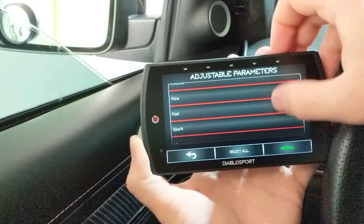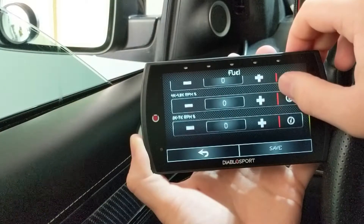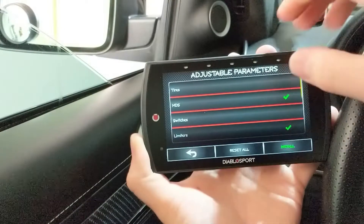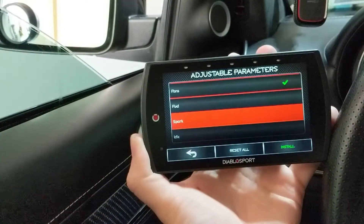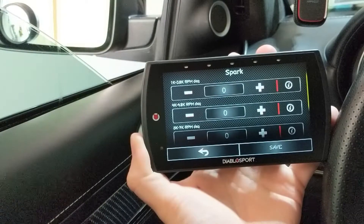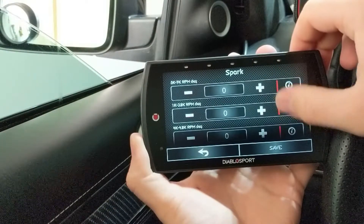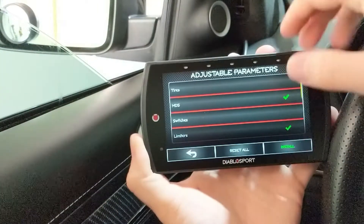Then we have fuel — I'm not going to change this. You can change how much extra fuel you get for your RPM range, but you should do this once you have data logging done. I haven't done any data logging yet, so I'm not going to do that. Spark is the same kind of thing — you can adjust your spark for different RPM ranges. Again, I haven't done any data logging so I can't view any data, so I'm going to leave that alone for right now.